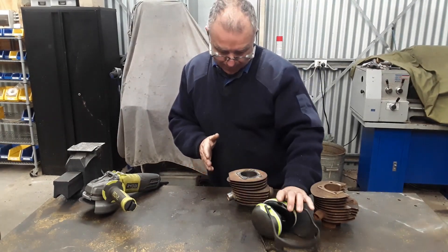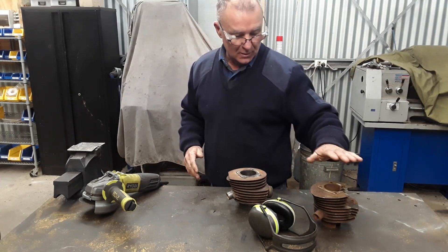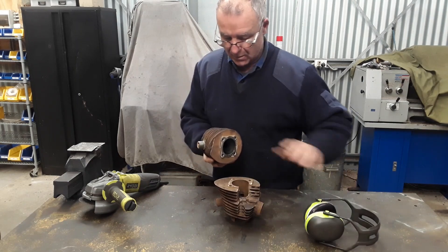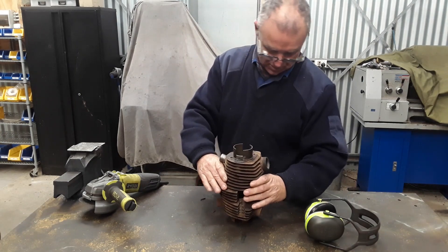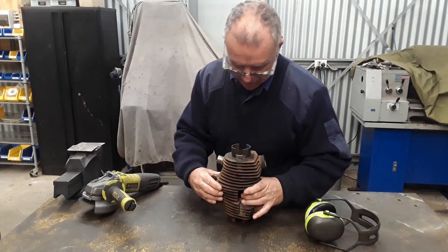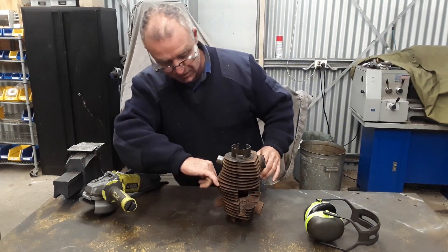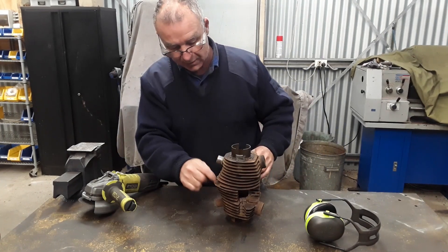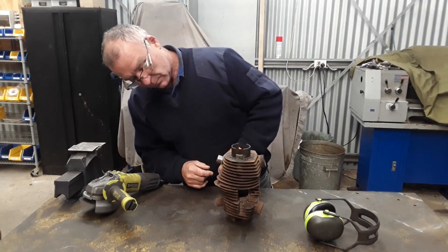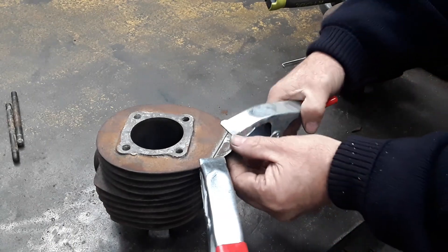I'm pretty happy with that. I'm just going to dress that dead flat with a file, but what I'll also do is get some barrel studs and drop them down through the holes so both the barrels line up. Then I'll use this as a reference to scrub across here and cut the other piece off. Cut off our piece — that's how I'm going to weld it up.